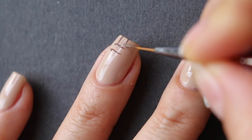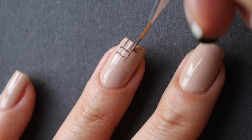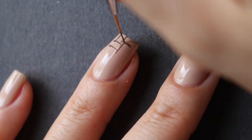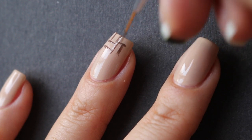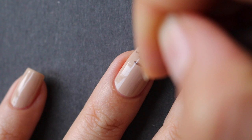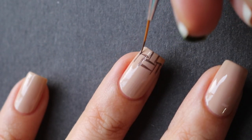I'm starting with two coats of nude nail polish and then taking a darker brown and doing this woven basket look. Basically you just draw two lines horizontally and then two lines vertically on top of that, and you kind of just repeat that all over the nail.